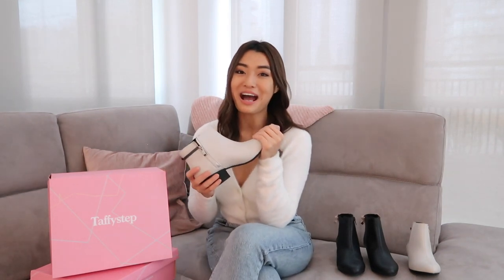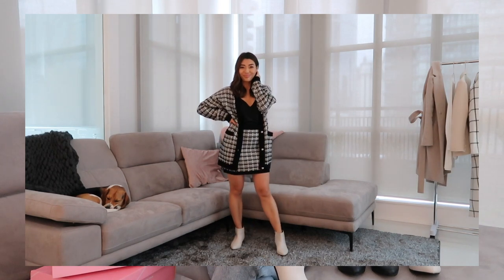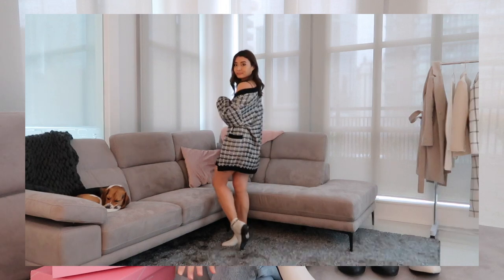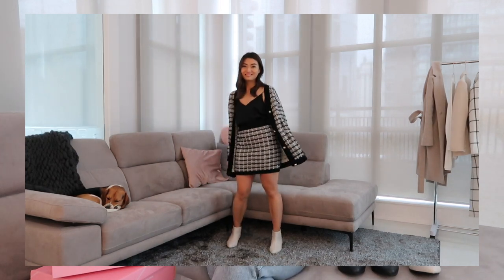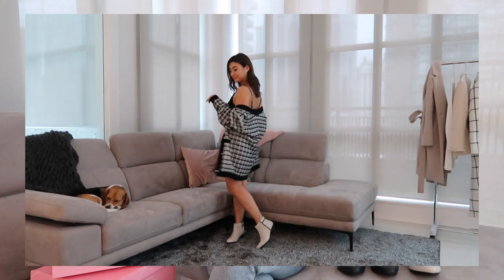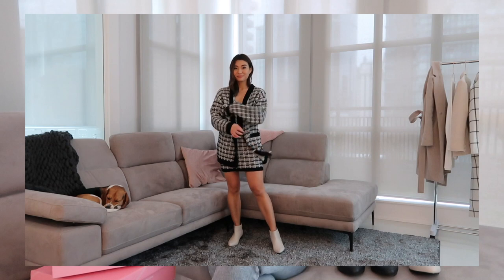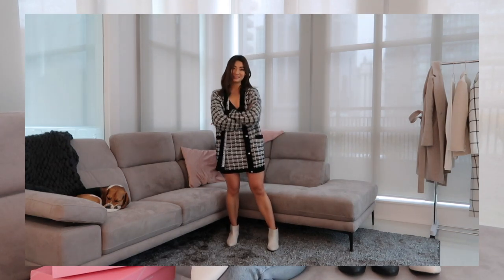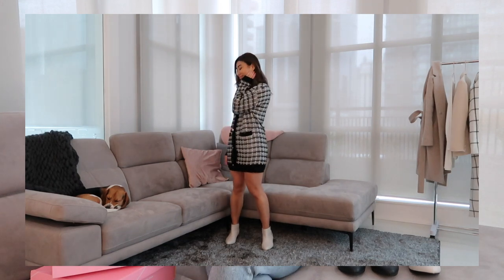If you wanted to dress this boot up even more, I would recommend tweed — it's so chic for fall and winter. I have this tweed set here: a cardigan and a matching skirt made of thick knit merino wool, perfect for fall and winter. Because it's a black and white outfit, this beige boot would go perfectly with it. It's such an elegant, granny chic look — very Chanel inspired — and the boot's feminine and slender silhouette is just perfect with this outfit. This is something I'd wear to an intimate dinner party or hosting friends. I know we're not going out much this holiday season, but it's still nice to get dressed up for family and close friends.